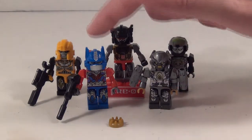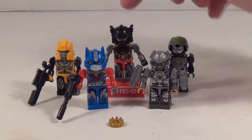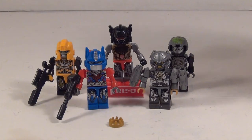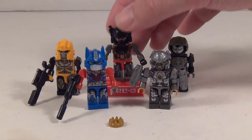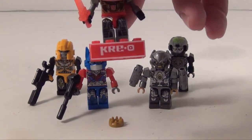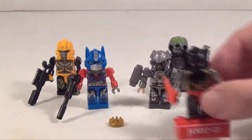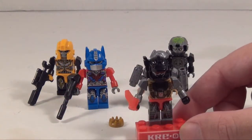You've got Optimus Prime, Bumblebee, Lockdown, Galvatron, and Grimlock — little Grimlock and big Grimlock. You also get this little Krio display stand that you can use for one of them, which is a nice thing. I wish it came with one for each Creon but it's pretty cool all the same.